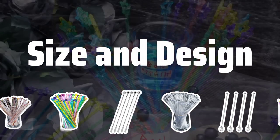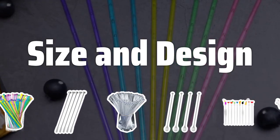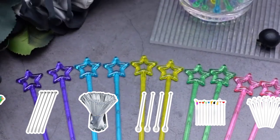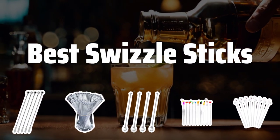Size and design. Consider the size of the swizzle sticks based on the number of cocktails you'll be making. Also, choose a design that complements the overall aesthetic of your home bar or event. Now let's take a look at the best swizzle sticks we choose for you.